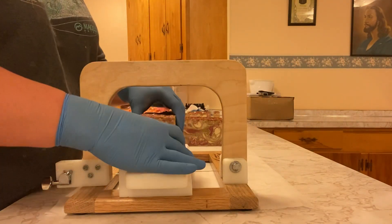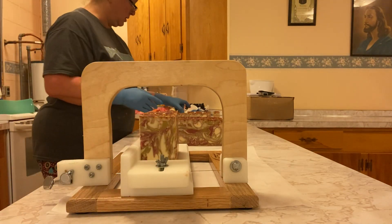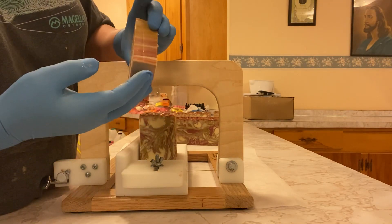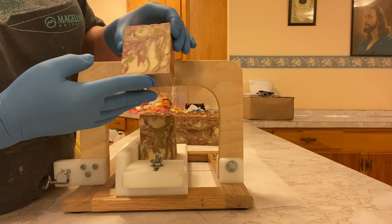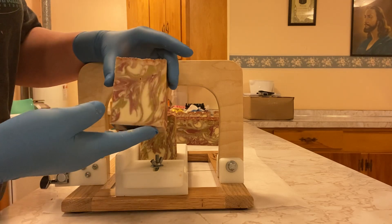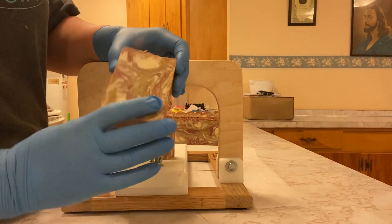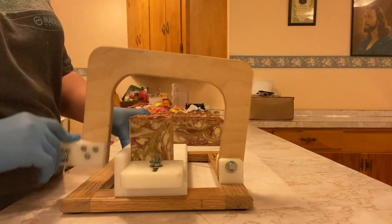I wonder if this color will change back once the air hits it, because it's just really weird that it did that. You can also kind of see there's going to be some discoloration in the bar. Hopefully not too much, but it does have vanilla in the fragrance and that will cause discoloration. But lots of the best fragrances have vanilla and you just have to deal with it.